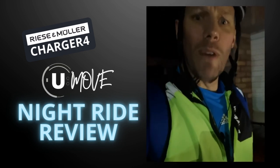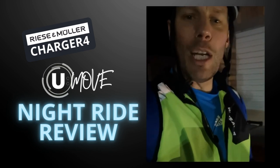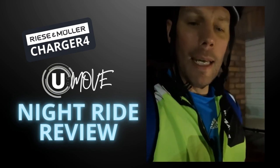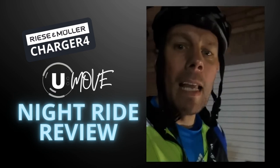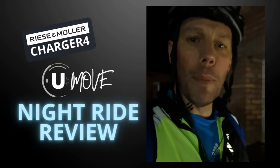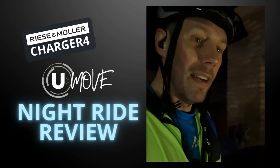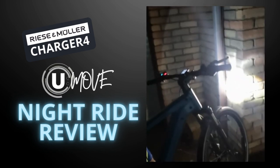These grip pedals really helped. I know I definitely wouldn't have gone this fast without them. I just wear trainers — they would have slipped; I've been on my other bike a hundred times and they slip. But on these I felt absolutely planted, it felt amazing.